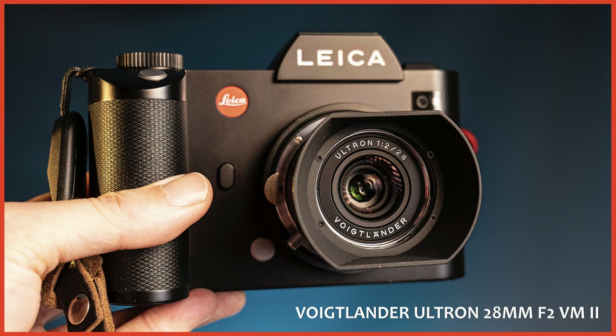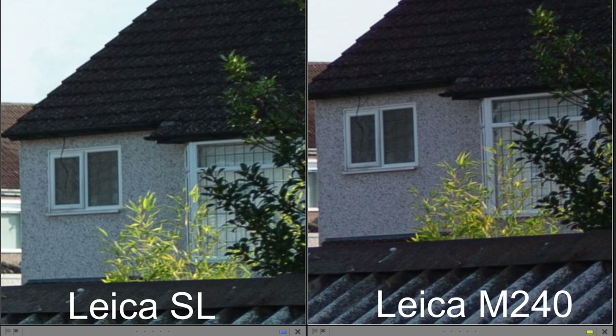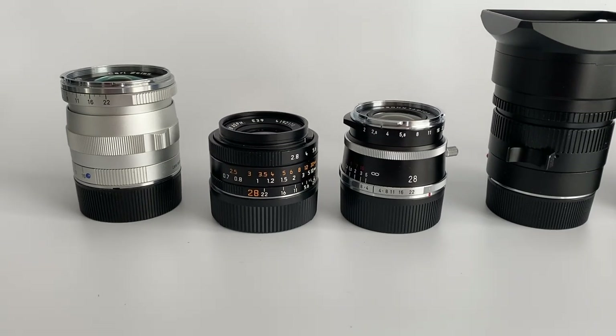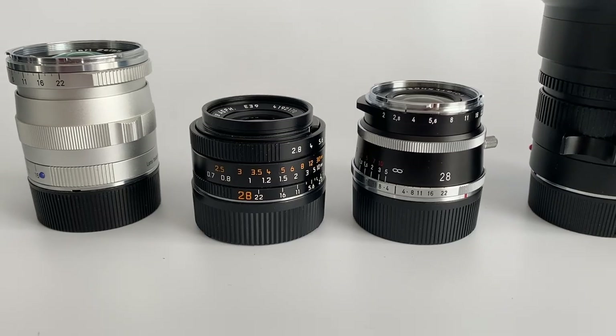Observation 5: looking at the Voigtlander Ultron 28mm f2 — there is no colour cast from this lens on either the M or the SL, meaning if you're shooting colour photography this lens is probably better than the Elmarit. Observation 6: sharpness is similar on both the M240 and the SL, although maybe very slightly sharper on the M. Observation 7: if you are a 28mm shooter and edge sharpness is important to you, get the Ultron not the Elmarit — the Ultron easily outperforms it, and note this is at f2.8 so the Ultron is stopped down while the Elmarit is wide open.